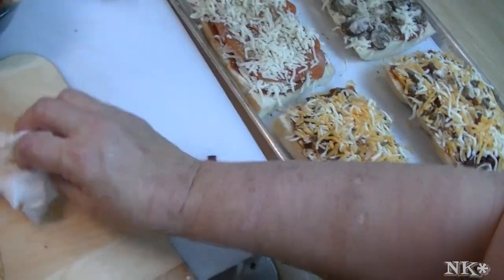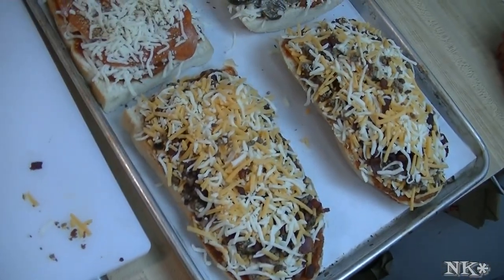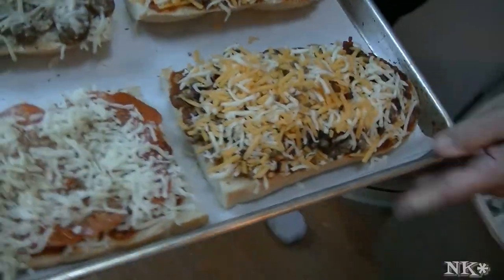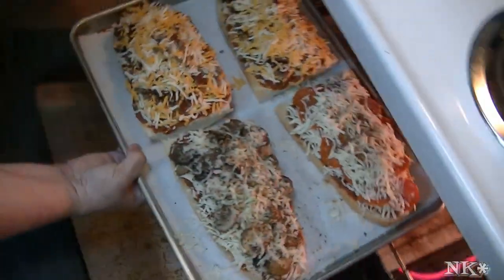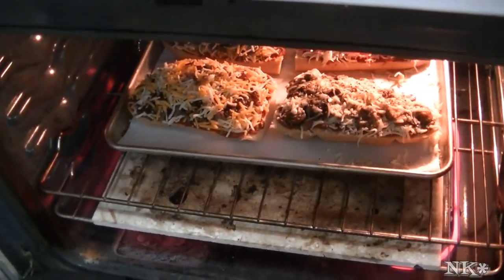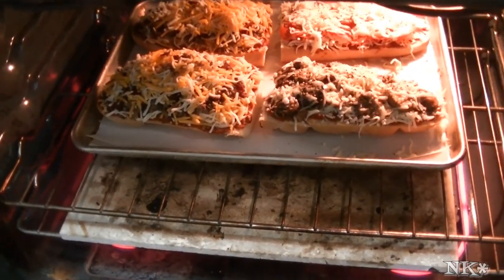My oven is preheated at 350 degrees and in it goes. We're gonna bake these for 12 to 15 minutes until everything is brown and bubbly and the bread is a little crispy. We'll come back when it's time to take them out of the oven.